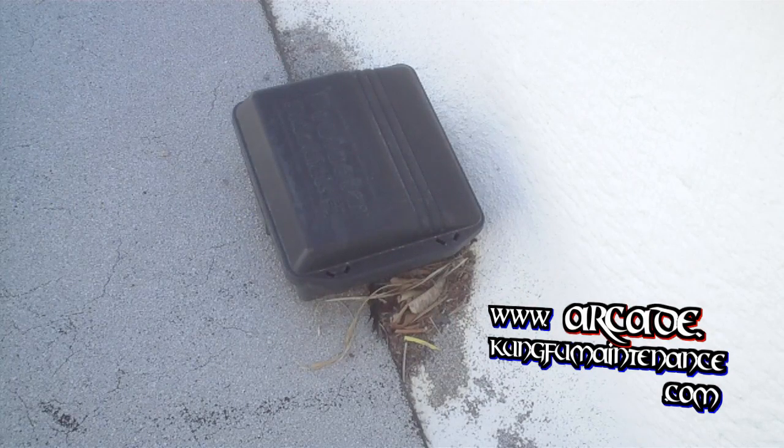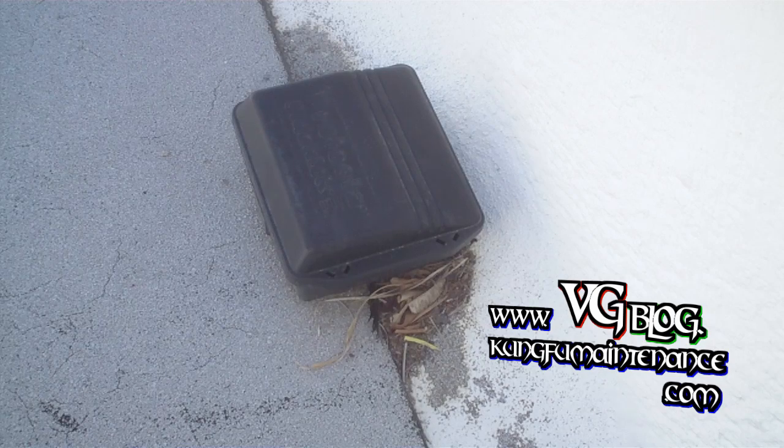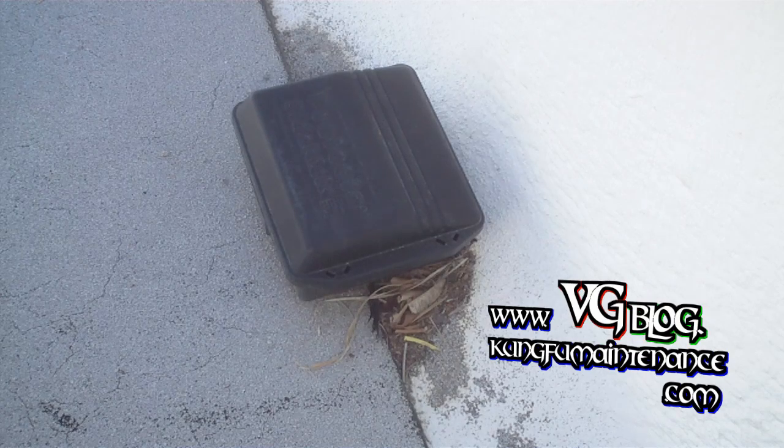Today I wanted to show you how you can go about checking these bait stations. These have poison in them to kill rodents — rodents track through and eat it, and they'll die. The important part is you want to make sure that you minimize all food sources. You're picking up any kind of fruit or anything that they might eat instead of this. If this is the only thing there is for them to eat, that's what they're going to eat.